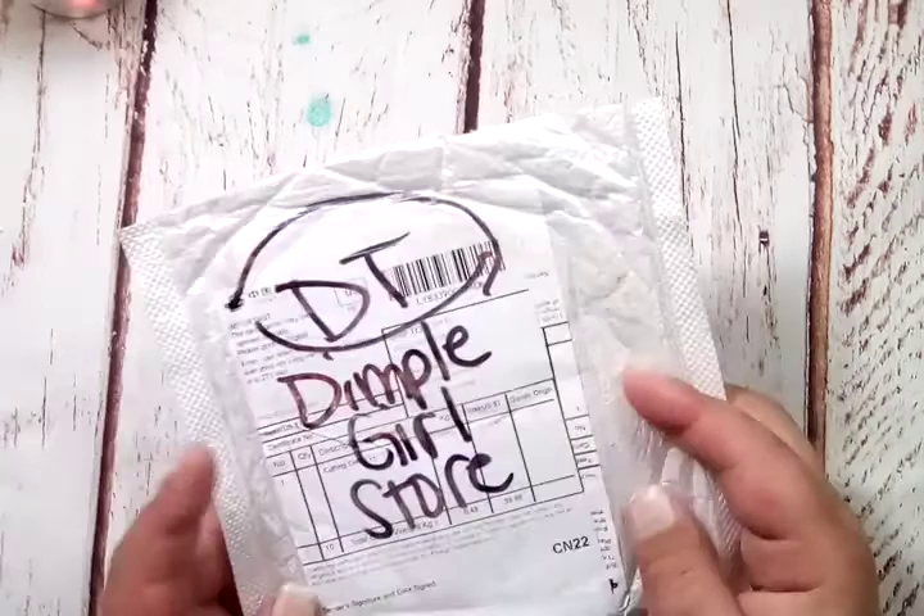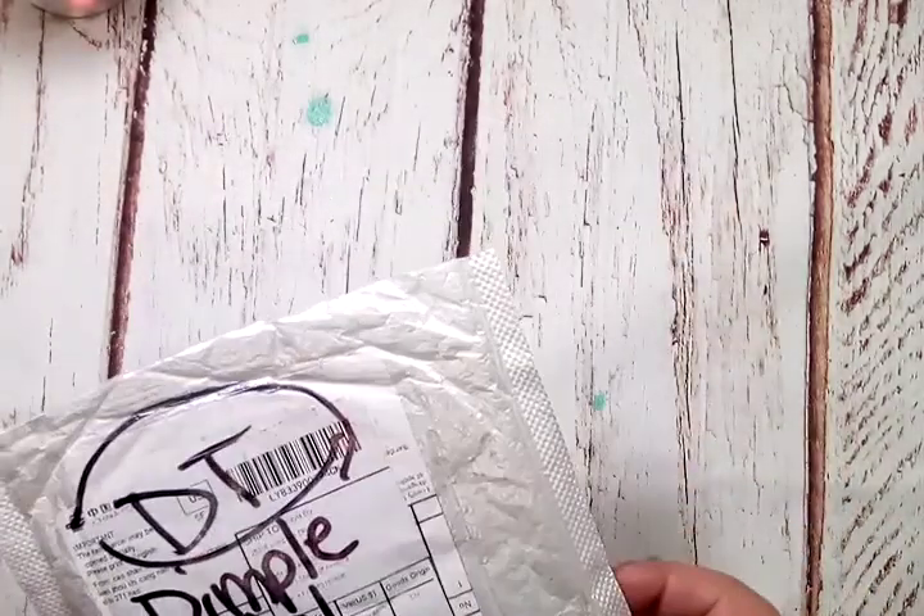Hey guys, welcome back to my channel. I wanted to come on and share with you this design team package from a shop on AliExpress called Dimple Girl Store. She had some really cute dies and they wanted me to pick some dies to work with, and I want to show you guys what I picked out. I will be doing some project shares as soon as I can.